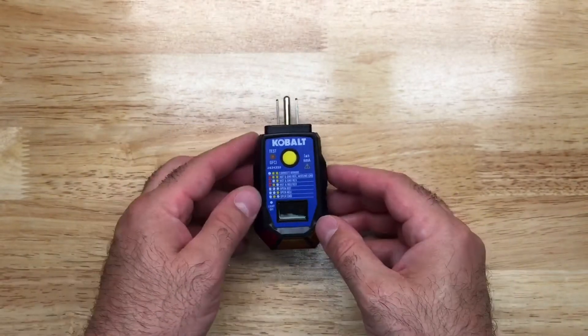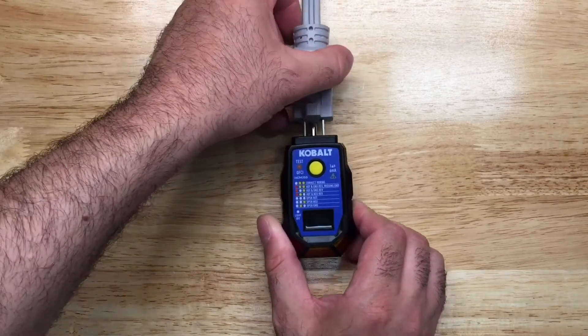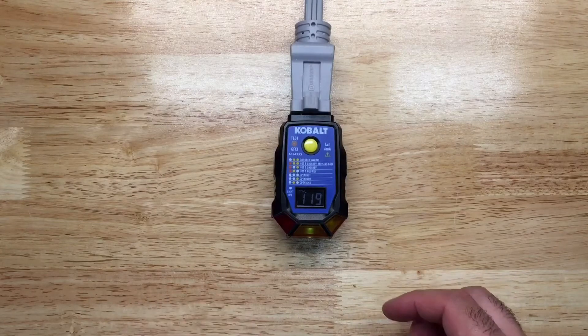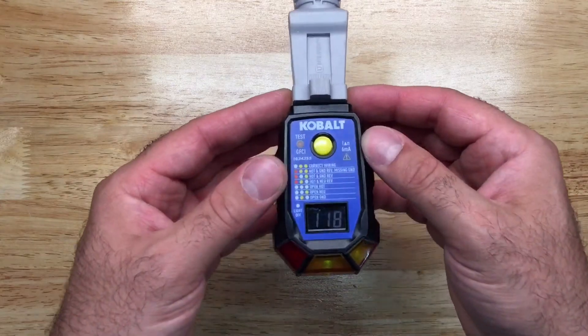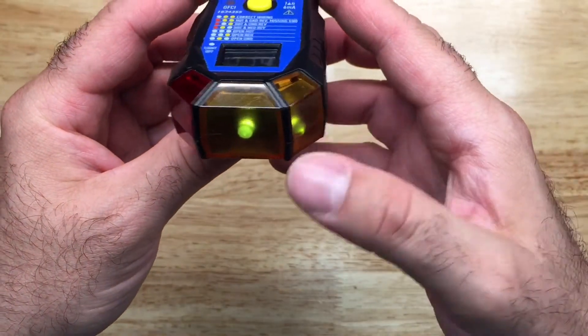First I want to test this so you guys can have a look. I'm just going to plug it in — and it looks like we have about 118 to 119 volts. Let me get that close so you guys can have a look, and there are the lights telling you that the wiring is correct.